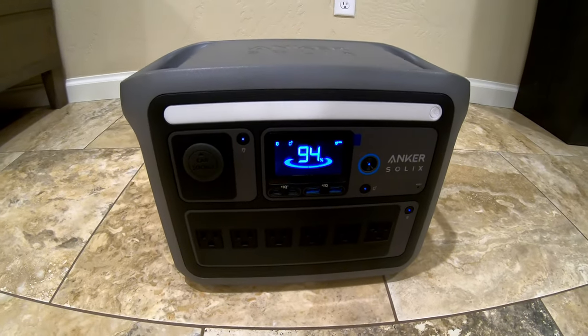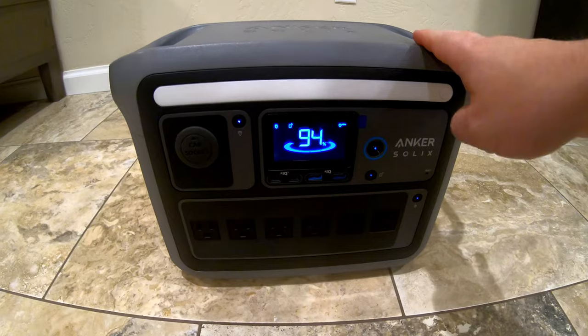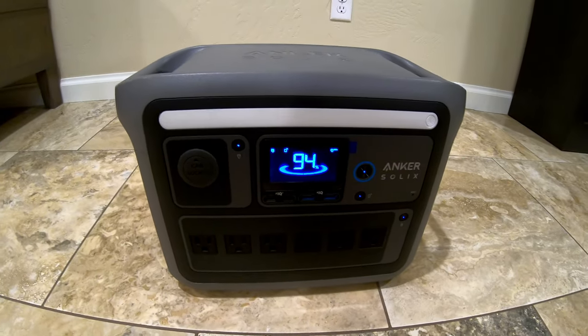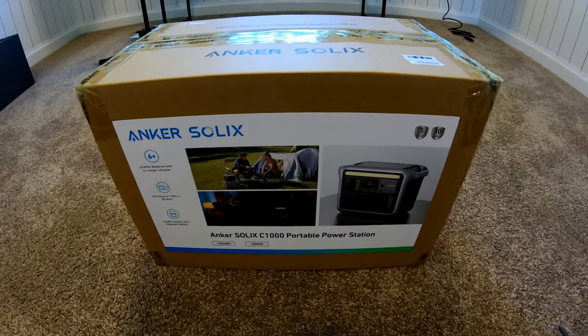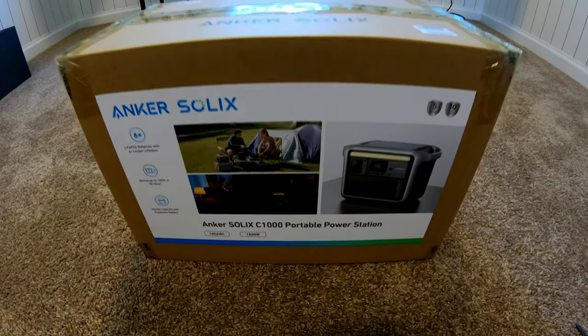One thing I love about the built-in light is that it has three brightness settings, and SOS is not in the standard rotation. If you want SOS, you have to push and hold to get there. This unit is also expandable — you can double its capacity with an extra battery, which is very convenient.